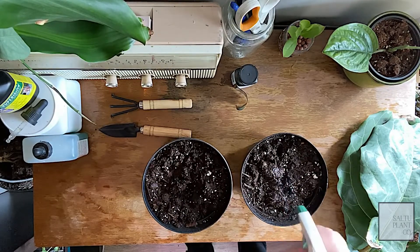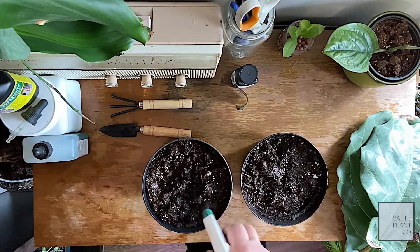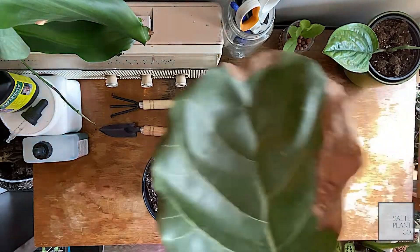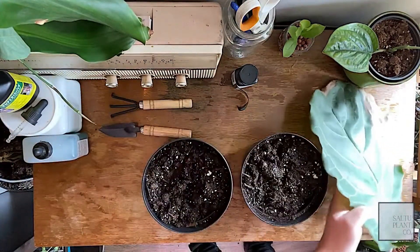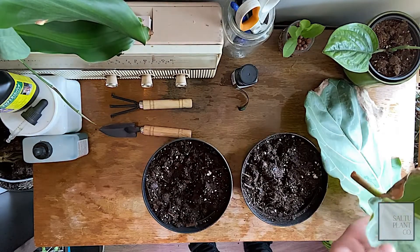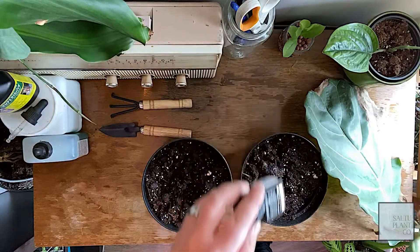I just make sure I spray the soil and get it nice and moist. Now doing soil propagation with these in particular, I will need a rooting hormone because these plants don't have the actual hormone in just the leaves. So I'll need to tell the leaves, instead of developing more leaf plant cells, to develop roots.